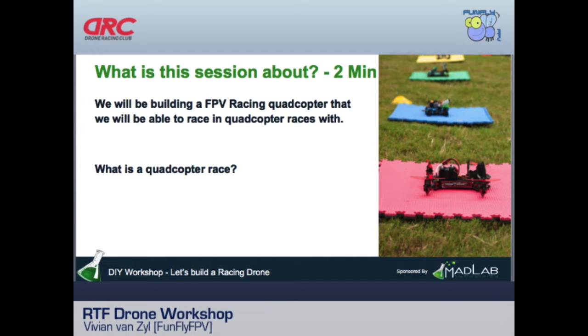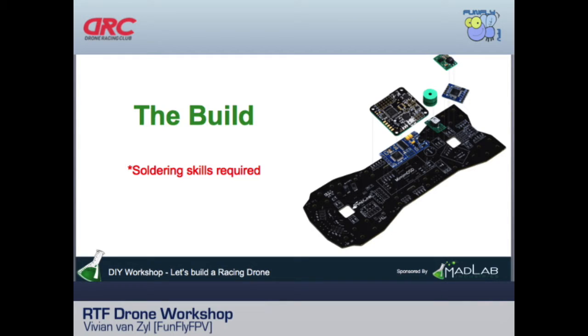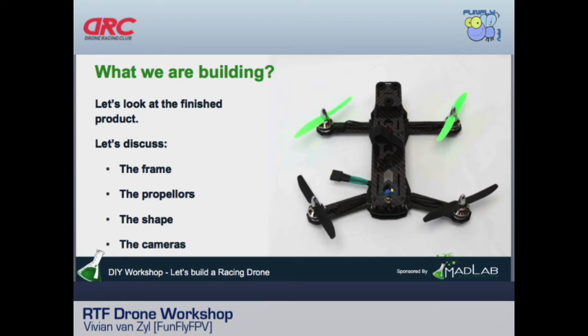This session covers all the parts in depth and talks a bit about racing. We understand that some quadcopters have four propellers, some six, some eight. Importantly, if you're going to do a DIY kit at component level, you need soldering skills — a soldering iron and solder. This course won't actually solder anything; we'll just talk about all the parts.